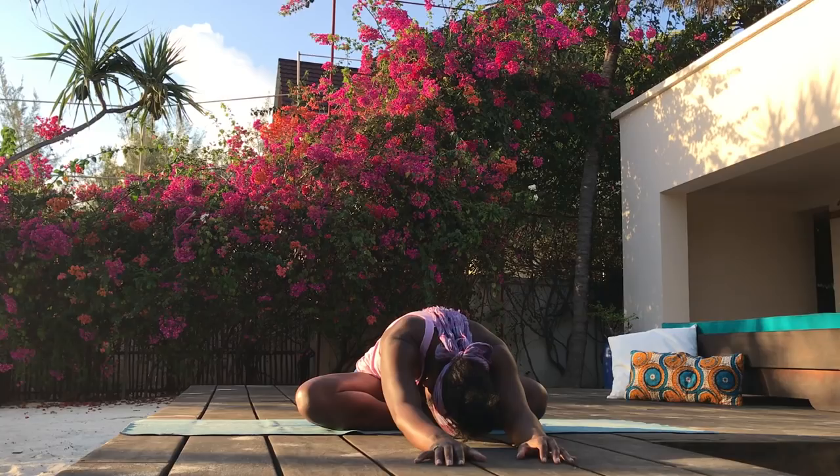Deep inhale. Exhale. Reconnecting with your personal intention that you set in the beginning of your practice. Slowly release your hands to your knees. As we come into a seated meditation, index fingers and thumbs touch. Palms are facing down. Spine is long. Breathing in. Exhale. Shoulders soften. If you need to, you can always place a blanket or a pillow under your hips for comfort. Sit up tall. Relax your shoulders. Breathe in.